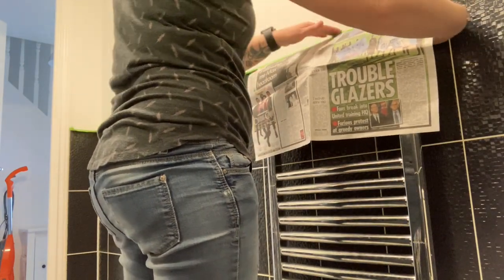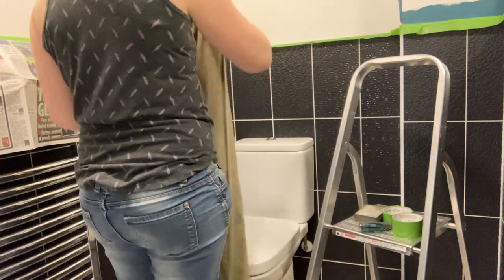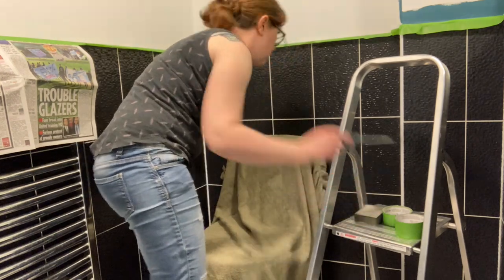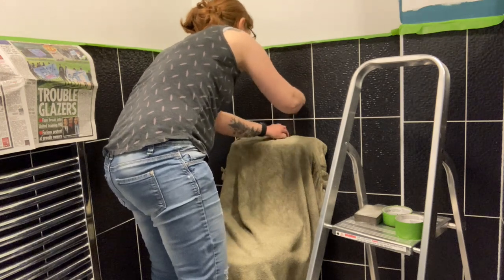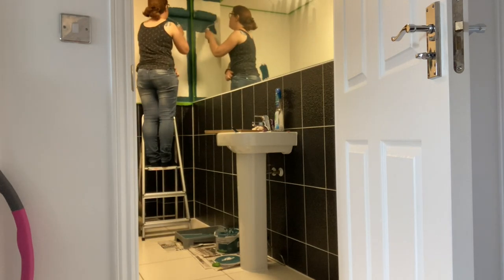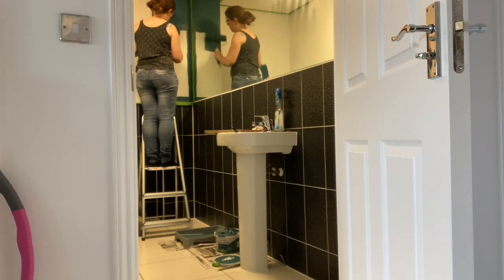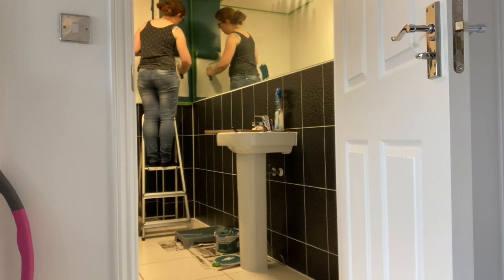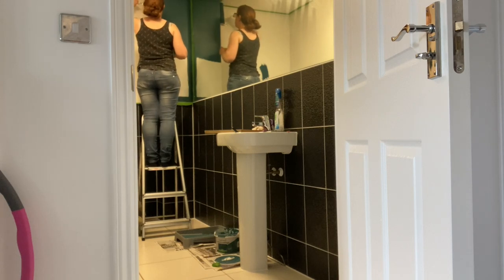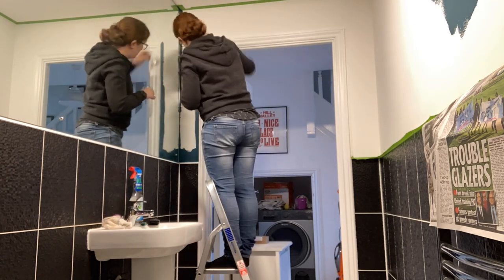I made sure to cover over the towel rail and the toilet as rollering paint causes tiny splashes, which is really annoying. Time to apply the paint. I always do the cutting in with a fine artist brush in the tricky areas and then use a small emulsion brush for the areas that need less concentration. Even for the areas that have masking tape, it's a good idea to cut in with a brush to avoid big blobby accidents.